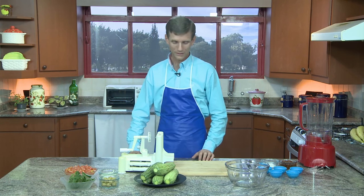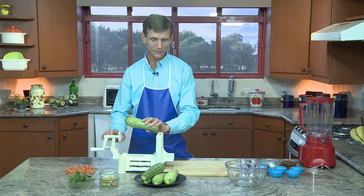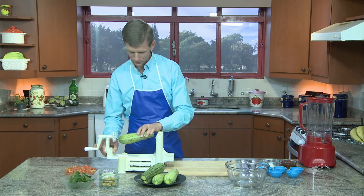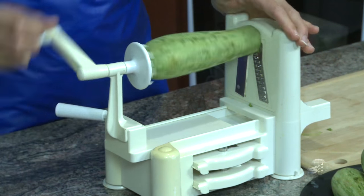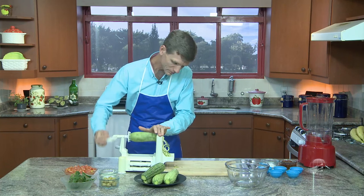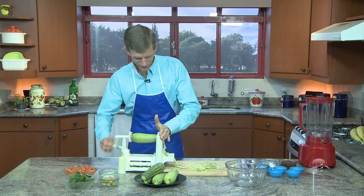Isso eu também vou ensinar como preparar o molho. Mas antes, eu gostaria de mostrar como se deve fazer uma macaronada crua de abobrinha. Essa abobrinha eu vou adaptar nesse aparelho que você pode encontrar na internet pelo nome de espiralizador de legumes. E se adapta dessa forma. Agora você vai ver que vai ser um toque de mágica — você vai ver a macaronada aparecer. Olha só como está aparecendo. Feito na hora.